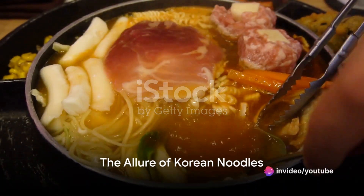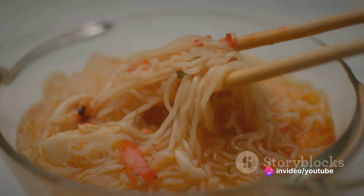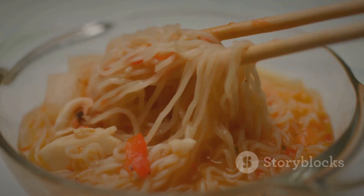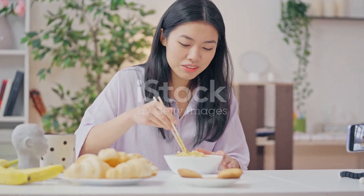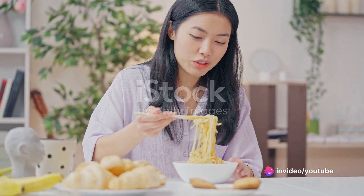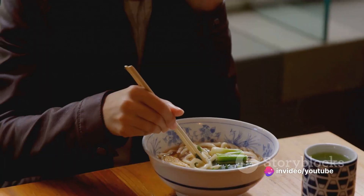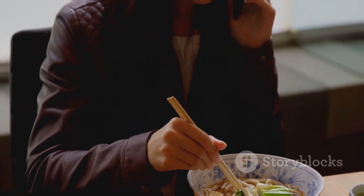Imagine the most tantalizing bowl of noodles you've ever seen. Long, glistening strands of chewy goodness, bathed in a rich, fiery red sauce that clings to the noodles like a lover's embrace. Each bite is an explosion of flavors — a symphony of sweet, spicy, and savory notes that dance on your tongue, leaving you craving for more. This is the magic of Korean noodles, a culinary marvel that has taken the world by storm.